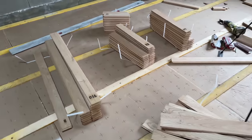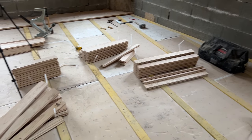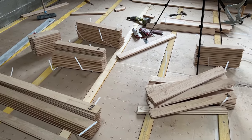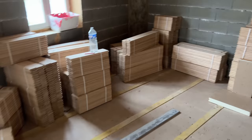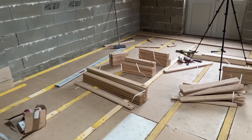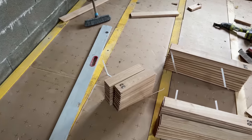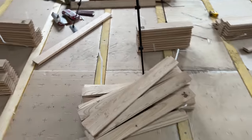Before I start the time-lapse, I just wanted to talk about all these different packets open. It's not because I'm making a mess — I'm doing this on purpose so I can have all different lengths of parquet going down. When they're delivered you have all these different lengths, and to get the joints away from each other you sometimes need a different size of parquet as well. If I'm really struggling I'll use a 30cm piece, but generally we're working with about 75cm.